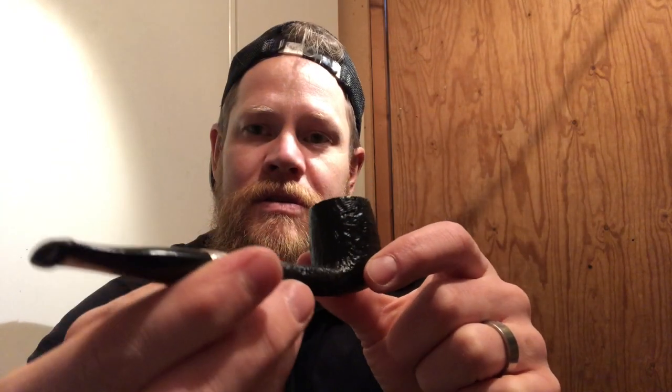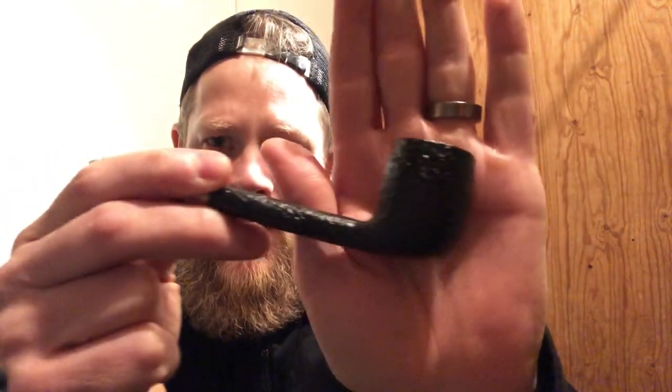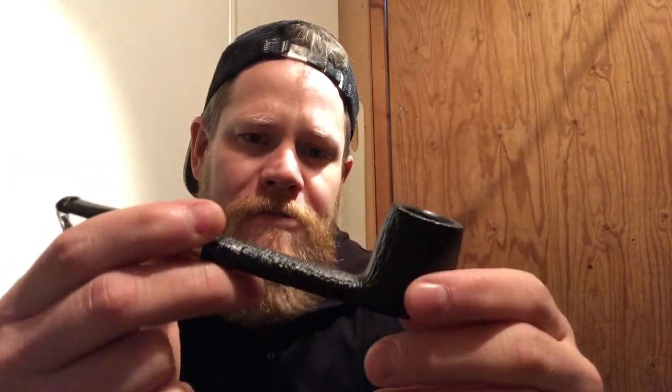This is a Peterson Black Rock 264 shape pipe. It's a sandblasted finish and it's a really dark, dark — I wouldn't call it black, but a really dark brownish-black kind of staining on it. But it feels more like a paint, like a layer of paint.